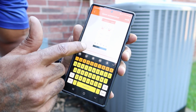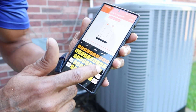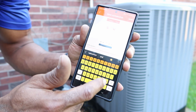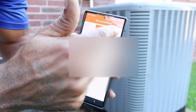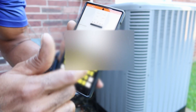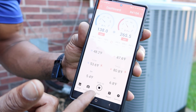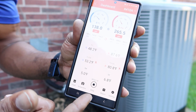A report name is required, so I'm just going to put 'split system.' Now we're going to save it and add some notes. As you can see, I have been recording for over a minute now.